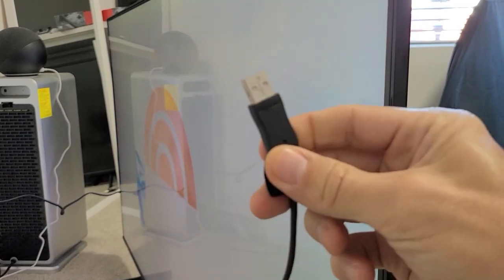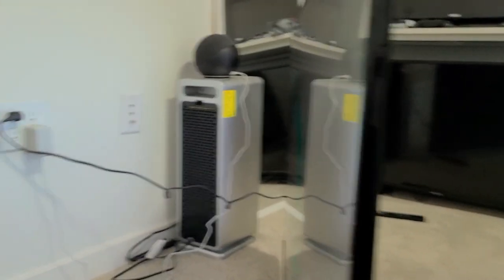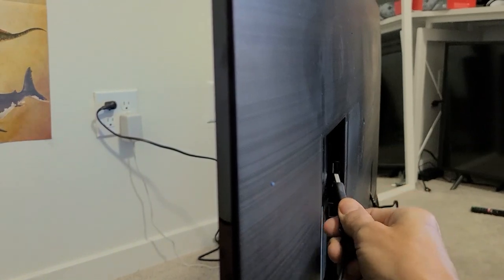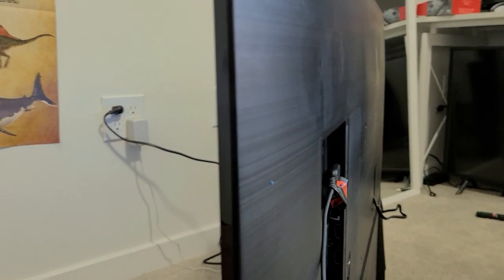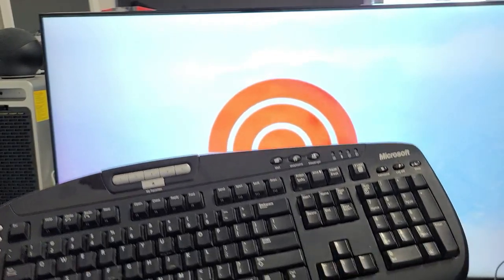I'm just going to plug my keyboard USB into a USB port on the back of this Samsung TV. As soon as I plug it in, I can see that it's working right away.